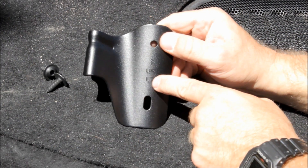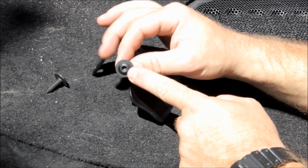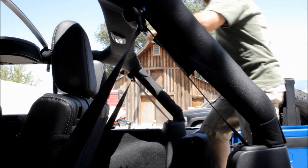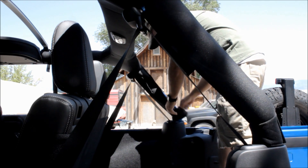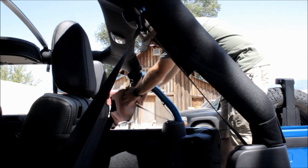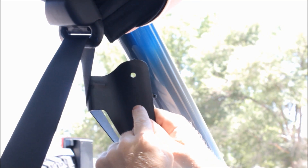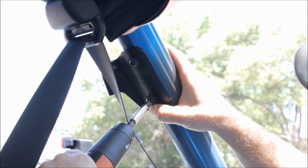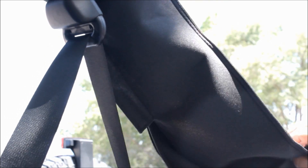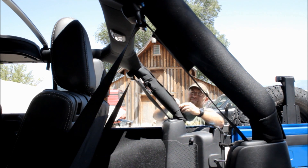Now grab the rear brackets — marked left and right — which go on the rear of the roll cage. Use the Torx drive screws to install them. Unzip the rear roll bar padding and fold it out of the way; you'll find threaded inserts already in the roll cage that correspond with the bracket. Thread the top screw in first because the bottom hole is slotted to accommodate variance in spacing. There's already a slot sewn into the roll bar padding to accommodate this bracket.